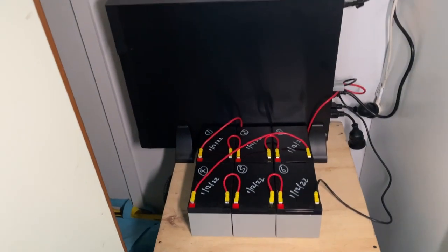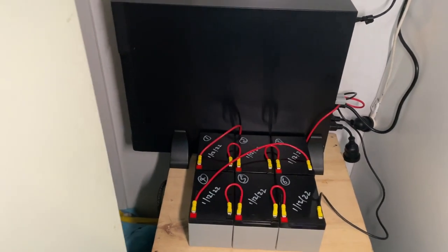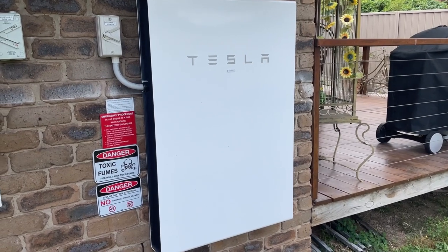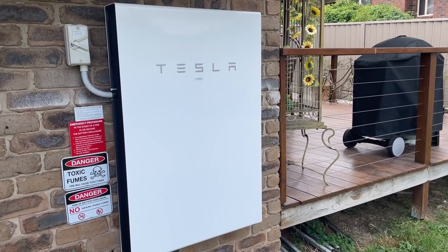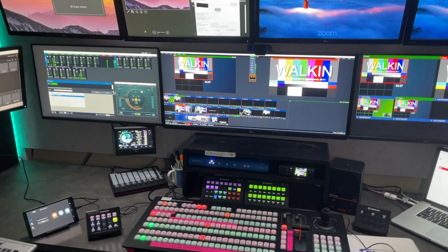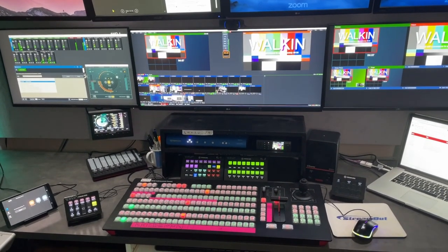For backup power I've got a UPS here that'll give me about 50 minutes on batteries should I lose power, but I've also got a Tesla Powerwall installed, mainly for backup power. I actually did have an event once where power failed in the morning and was out for about four hours, but because I had the Tesla Powerwall with 13.8 kilowatt-hours available, I had no problem — I just cruised through it. That turned out to be a great investment.